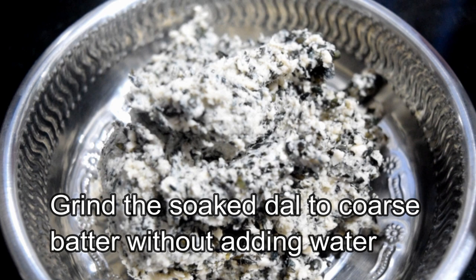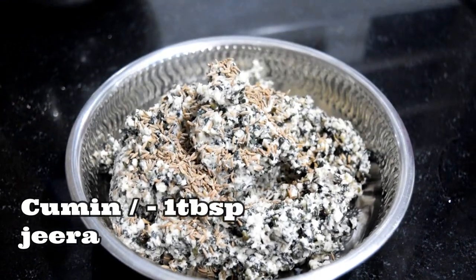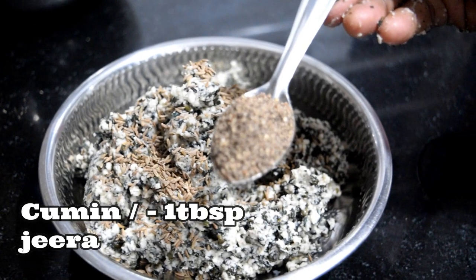It is fresh and dry. Now, we will grind it — 1 tablespoon, 1.5 tablespoon, and 1 tablespoon of the ingredients.